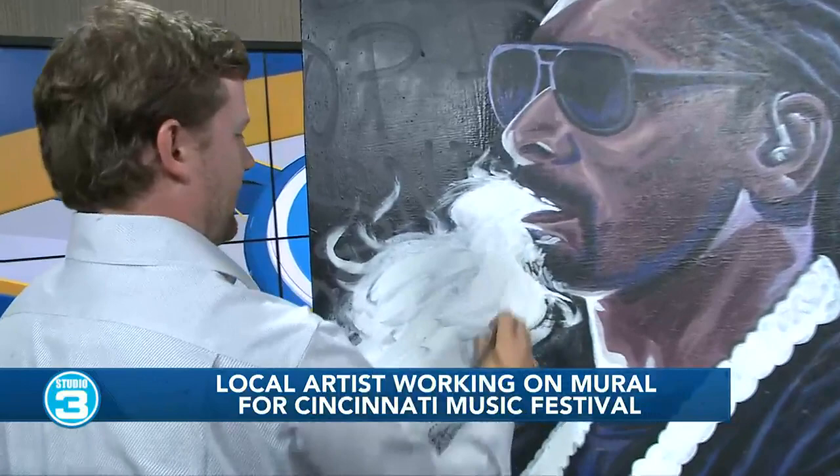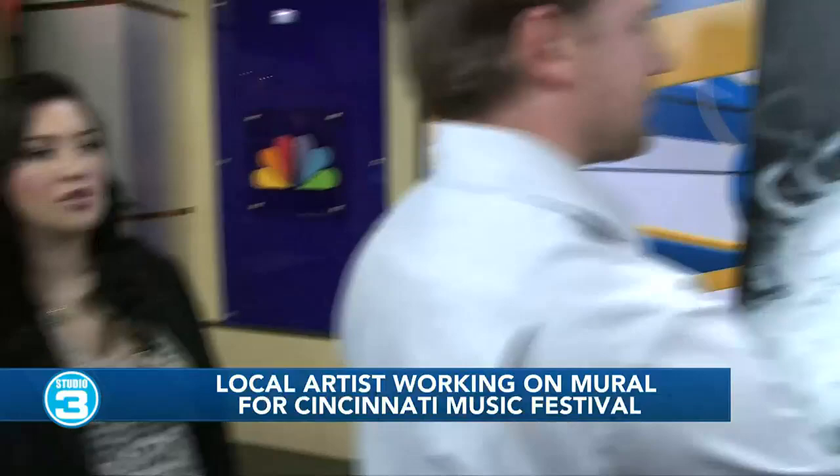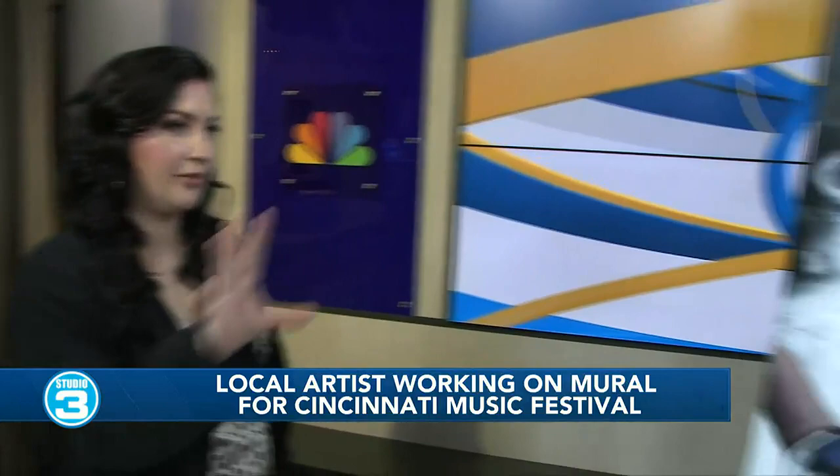Do you just do this freehand or do you try to sketch it out before you get started? I mostly sketch it out before I get started. It depends on the project too — sometimes it's free-handed, sometimes sketched. But it's really cool because generally, if you're hiring him to do a project, he'll actually create a graphic of whatever it is that he's going to do first. So if you're wanting him to do a WSAZ mural, you're going to see it pretty much exactly what it's going to look like before you get the product on the canvas or on the wall. It's incredible.